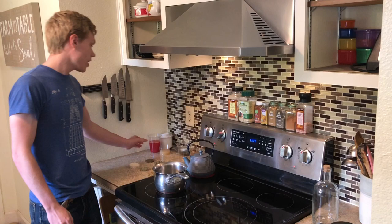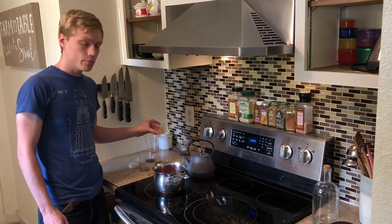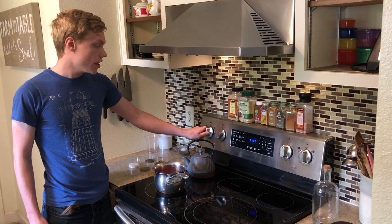So now we're going to add, as we're waiting for that to boil, our one cup for our syrup of watermelon juice. And our quarter cup of lime juice. And then we're going to put that on high and let that boil.